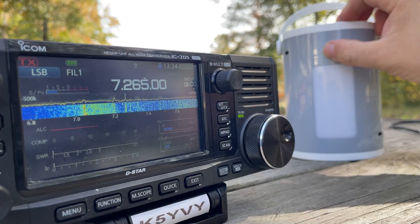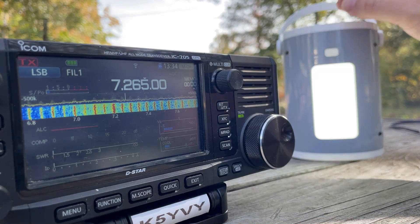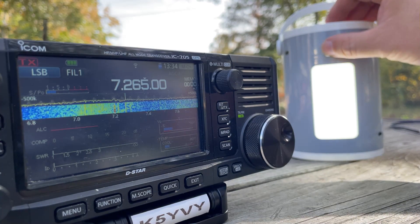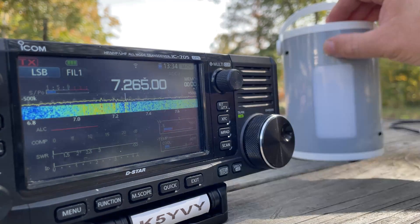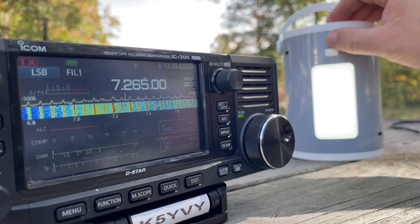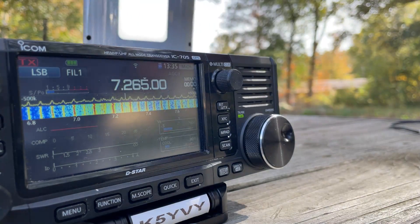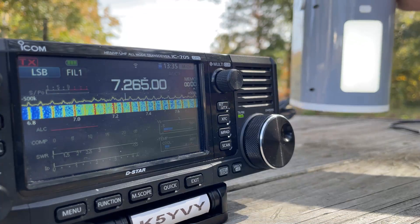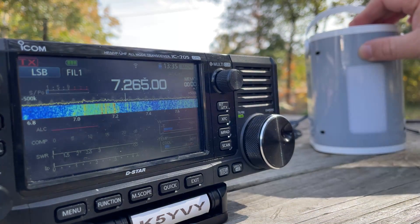Let's see, does the light put out any noise? There goes the light. Turn it on high — actually the noise goes away. How about that? I can hear the strobe in there a little bit. That low power setting of the LED light is really noisy — it's interesting to me. But the high power is not.